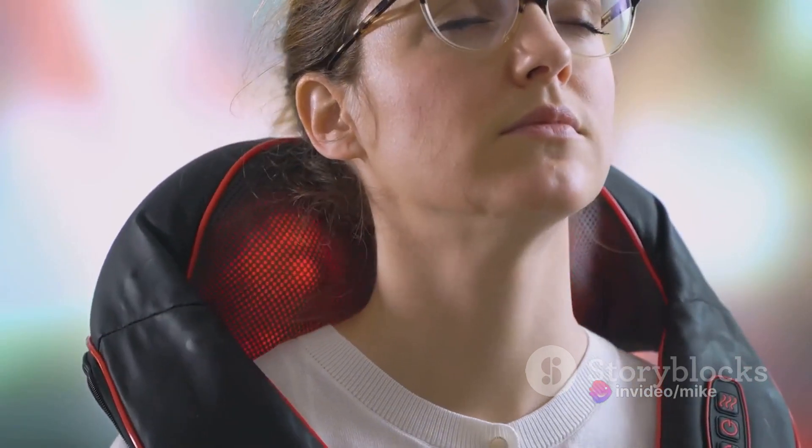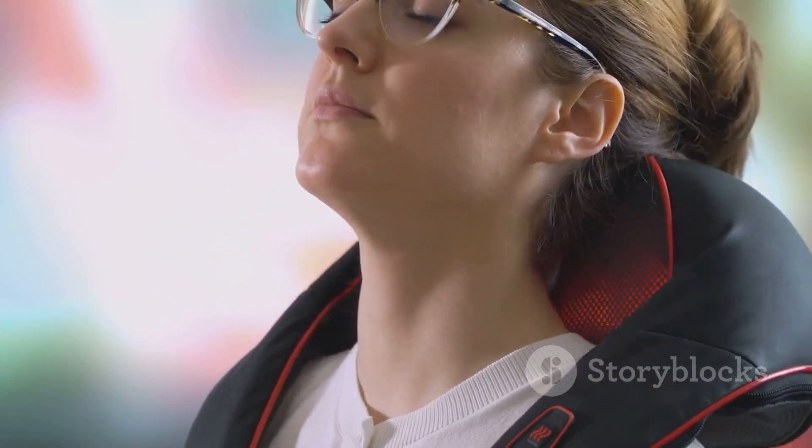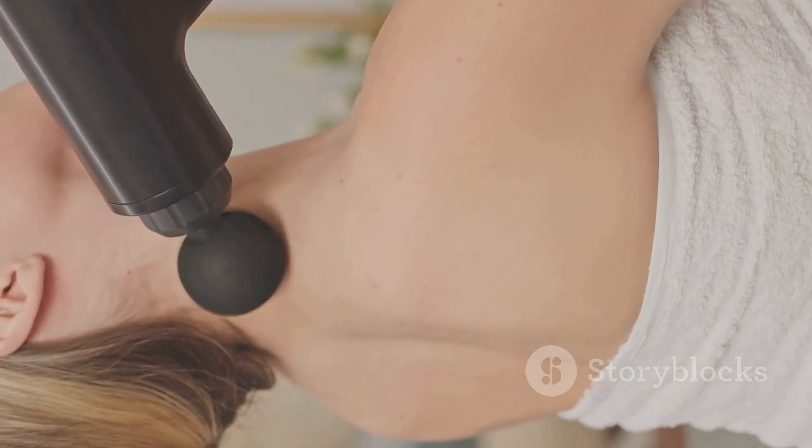Whether you're at home, in the office, or on the go, this body massager has your back. Literally. It's a fantastic tool for neck and back relief.